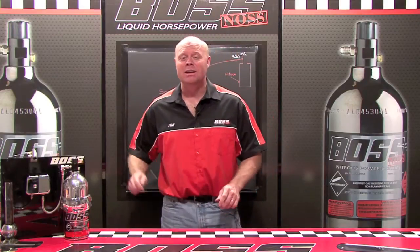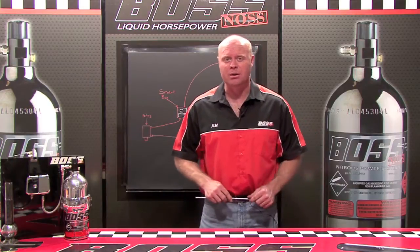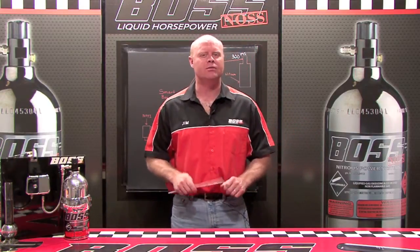Hi, welcome back. Now that you've seen the old ways of using liquid nitrous to make horsepower, let's look at some of the new ways from Boss Noss.